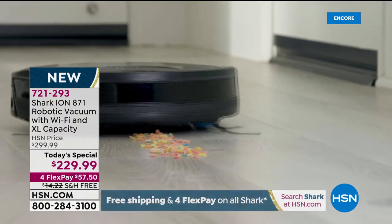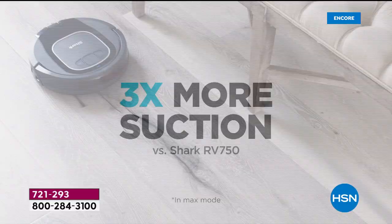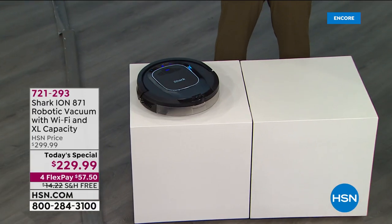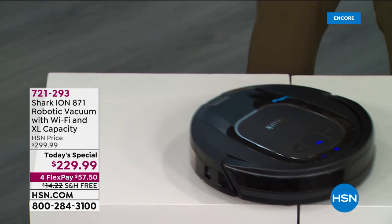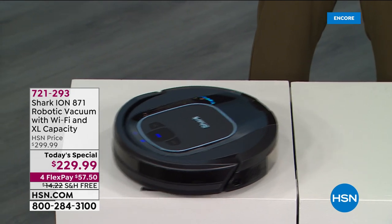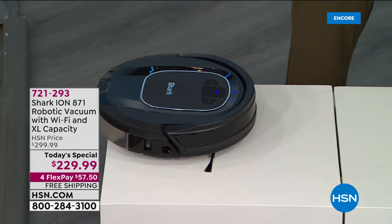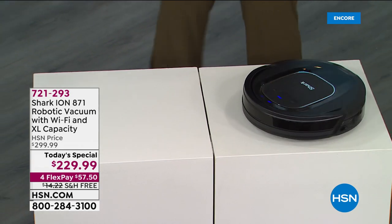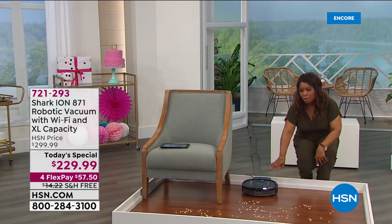Let me show you the cliff detection technology — I've got it on two cubes here. If you have stairs or a ledge in your home, it's smart enough — it has like a little mini brain inside. It knows not to fall, not to tumble over, not to go down your stairs at all.